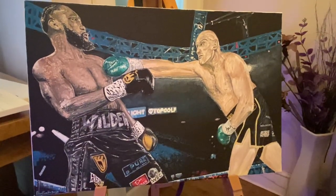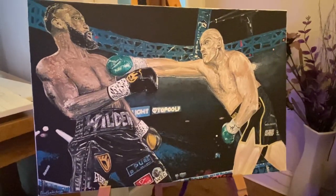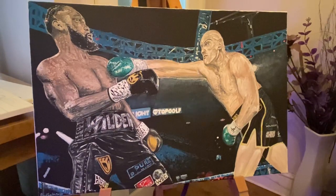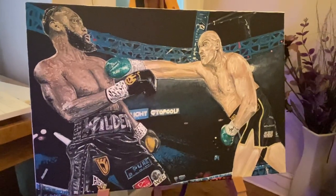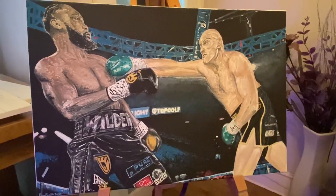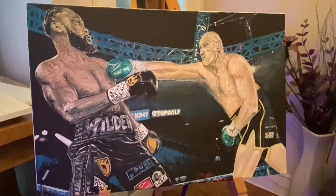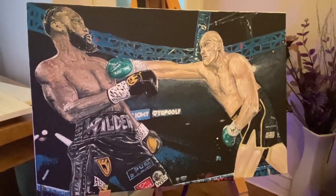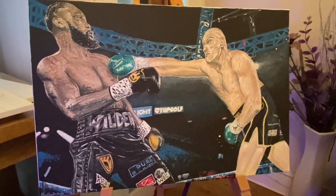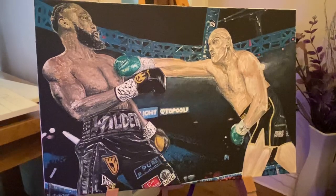Hi everybody, this is Paul Smith artist here again, just to show you one of my paintings that I completed — and that is of Tyson Fury and the Deontay Wilder rematch. What a fantastic fight that was. Tyson Fury really stepped up and put the pressure on Deontay Wilder. Never seen a fight so thrilling really of recent years.